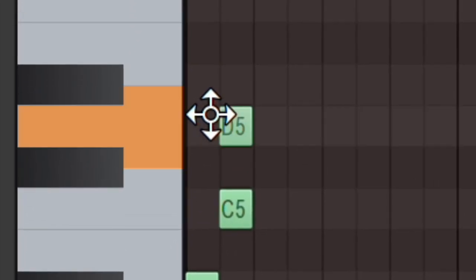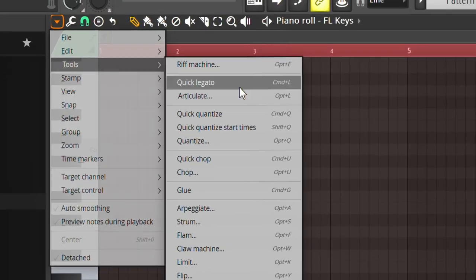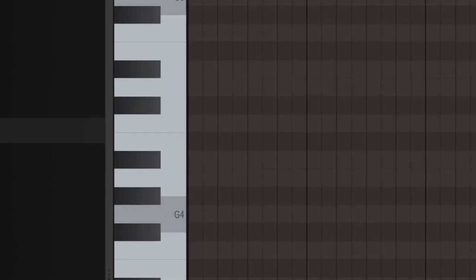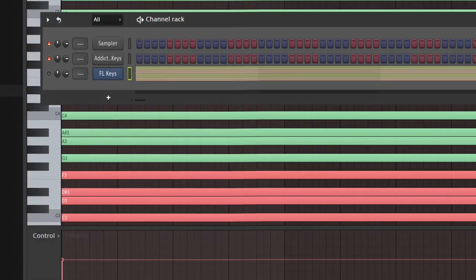So now all the white notes are going to be in the same key. There's also another way you can do this which is more visual. Open another instrument — it doesn't matter what instrument it is — then turn it off, go up to the little arrow, go into Stamp, choose the Minor Natural scale, and press it where you want your scale to be, which is going to be G. Now you've got the whole G minor scale in here. You can drag it out and copy it over a couple of times, then go back into the other instrument and just follow these ghost notes. This makes sure you're always going to be in the right key.